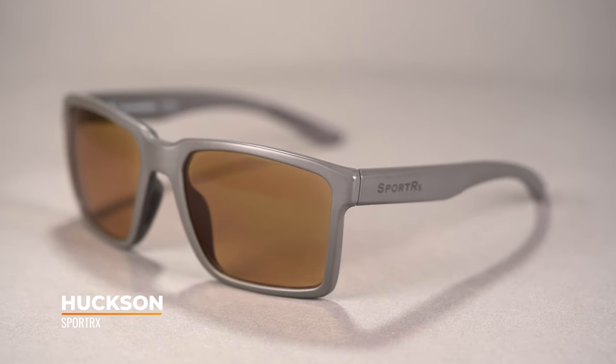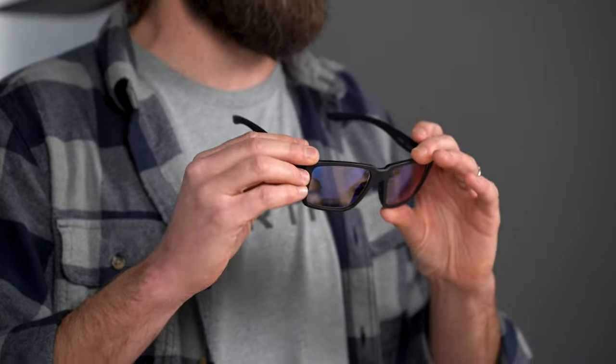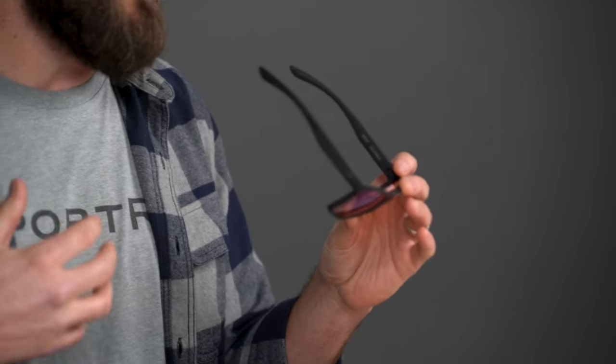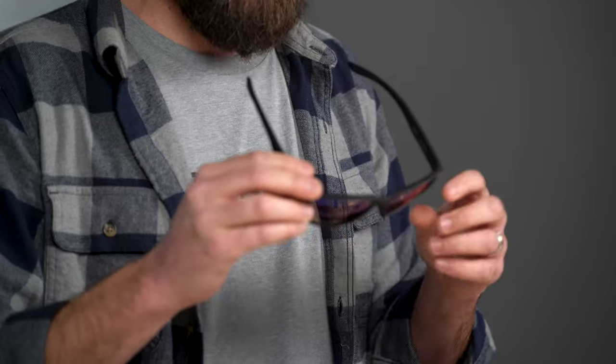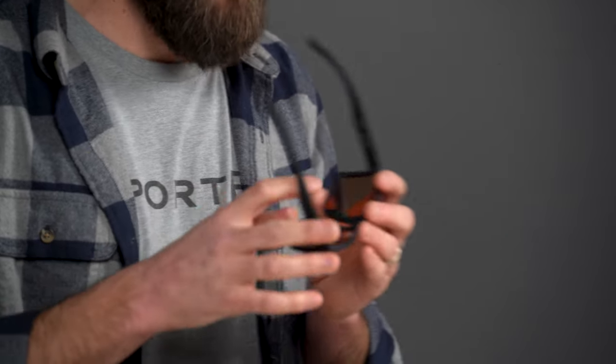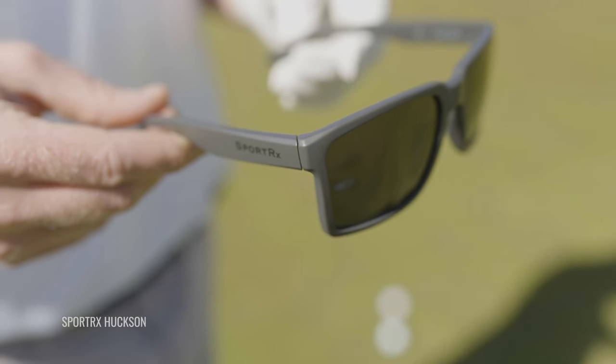First of all, we have our very favorite — the SportRx Huxin. SportRx designed and manufactured this frame, putting all of our optical acumen and experience into it. Not only is it an awesome frame, it's also eco-friendly, using a plant-based resin to be a little more sustainable. Of course, you're going to have all the grip — grip in the nose, grip in the temple — and that's a hydrophilic grip, which means that as you sweat, as it gets wet, it actually grips even better, right where you need it, keeping this frame on your face.